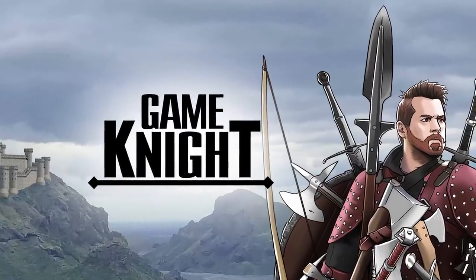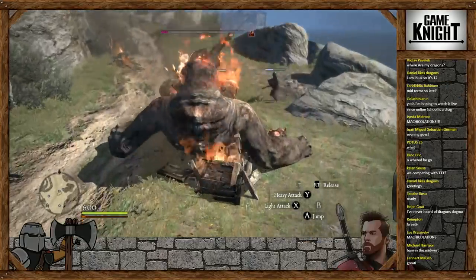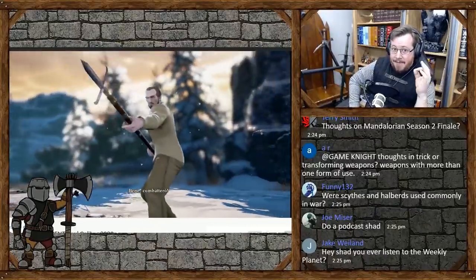This episode of Shadowversity is brought to you by my new channel, Game Night — dedicated to gaming, live streaming, let's plays, highlight reels, medieval and sword-related news, tabletop role-playing, and having a lot of fun. Please do go check it out, and while you're there, why not subscribe?